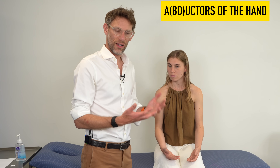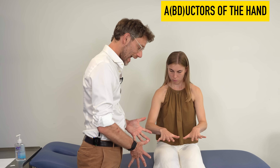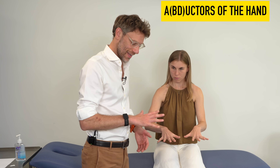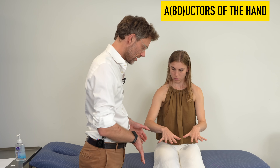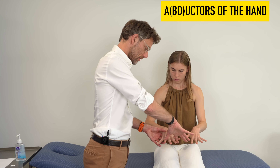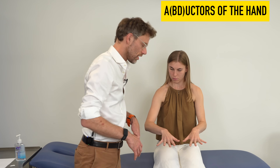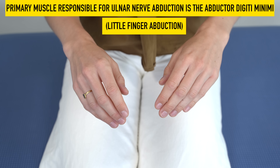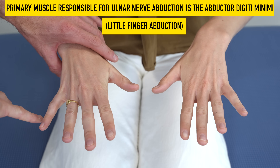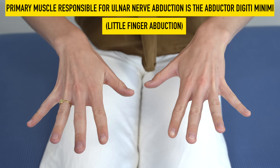We then look at the abductors of the fingers by getting the patient to spread their fingers apart and testing their abducted finger strength against mine — comparing like with like. We test each finger individually, asking the patient not to let us move their finger, assessing power across all fingers. Equal power is a normal finding.